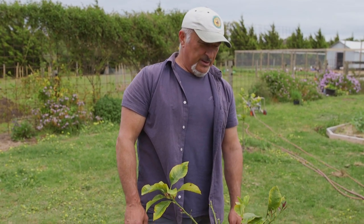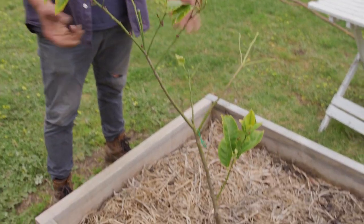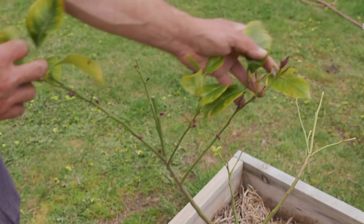Hey folks, how we going? These are the trees that I was telling you about — they've been suffering with the high winds, and again today the winds picked up. But you can see now with spring kicking in, it's already putting on some new growth, which is good to see.